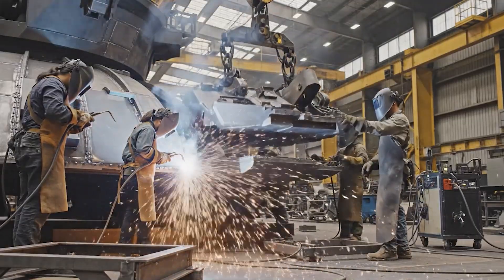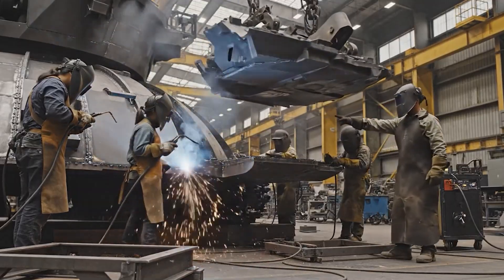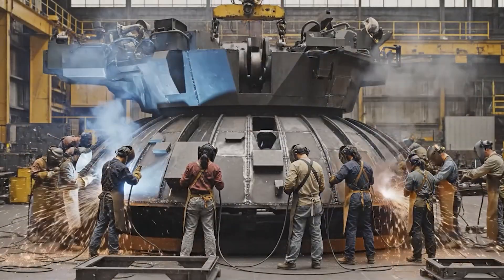Lower it slowly, watch the alignment. Coming down, hold it steady. Looks good, lock it in.